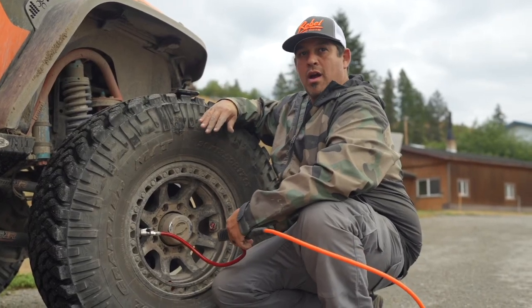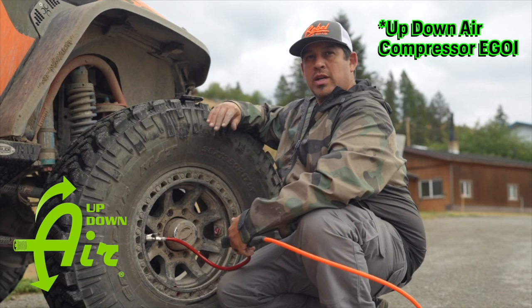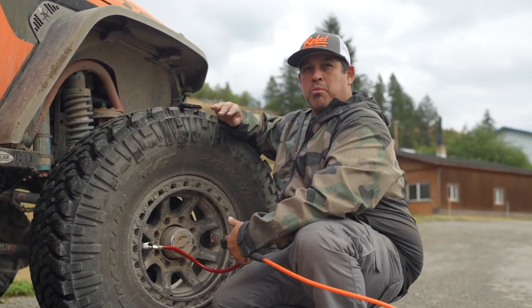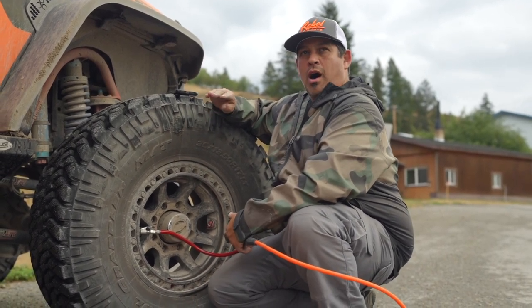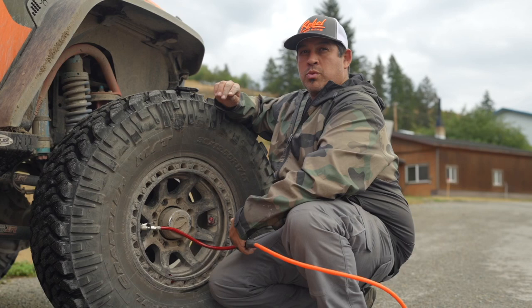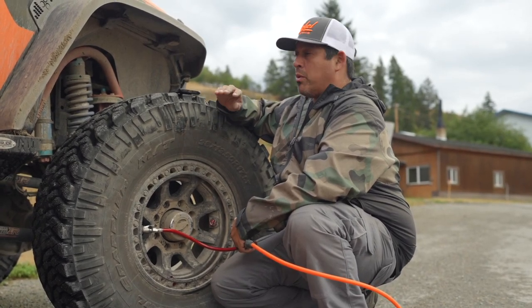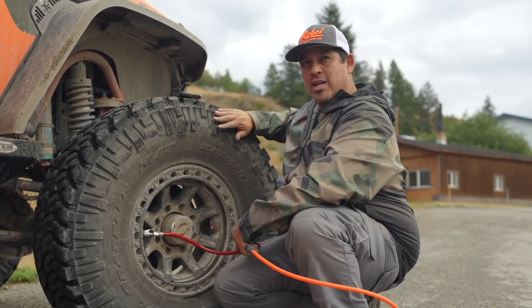Hey guys, this is the true test right here with the Air Up Air Down air compressor. It's one of the dual compressor systems, very similar to a big brand out there that you guys all know and trust. We took this out on our Continental Divide 2020-2023 trip and this thing has been absolutely impressive, but we did want to give you some real-world results.